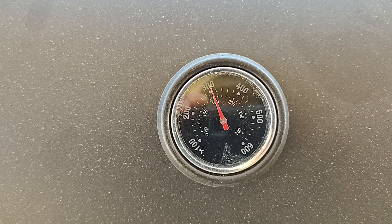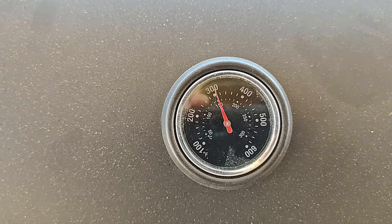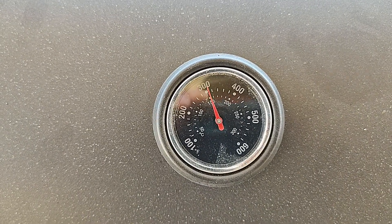Temperature-wise, it runs fairly even. If I stacked up both sides, you'd see it closer to 500 degrees. I could lose the briquettes if I wanted a little less heat, but I like the way I've got it — it works for me.